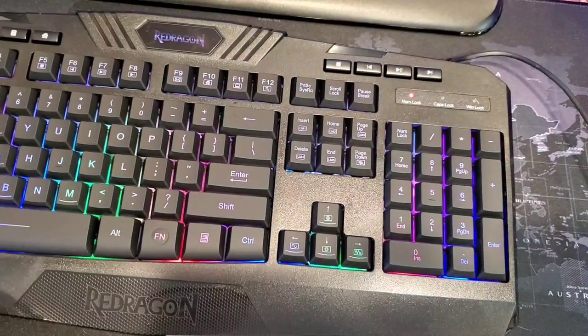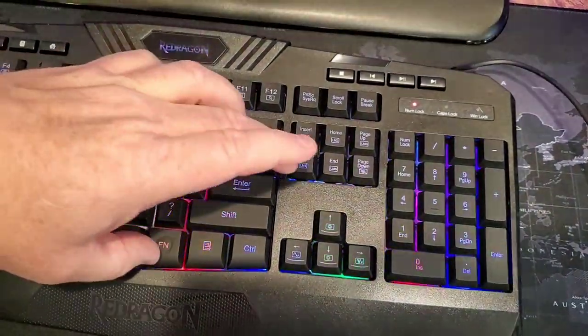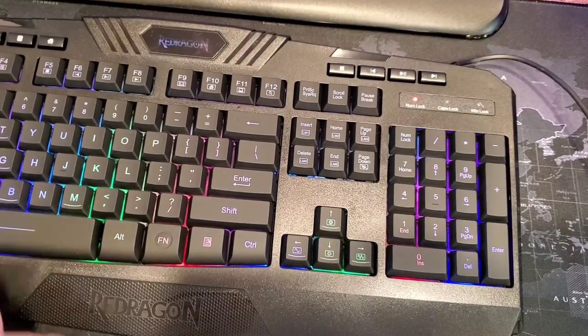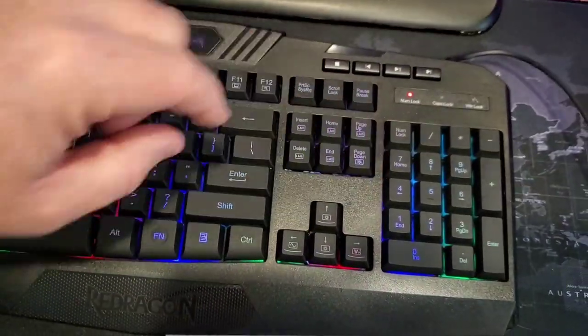Function Delete gives you that kind of neon sign mode. And then Function End gives a slow on/off fade. Function Page Down turns the keyboard lighting on and off.